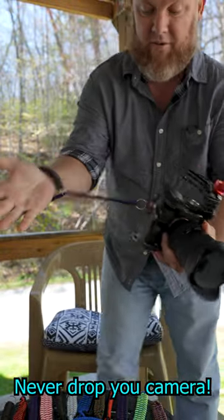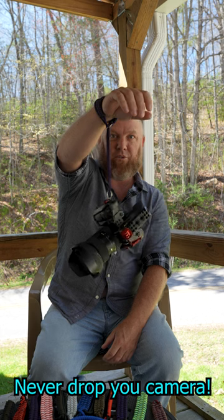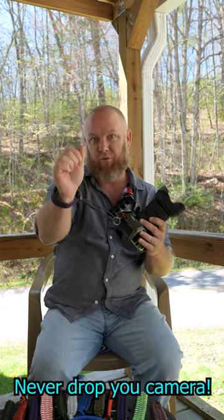You put it around your wrist, got plenty of room to take pictures, and you will never drop it. You could pull a truck with this. These things are amazing. I will have a link below where you can buy this very one.